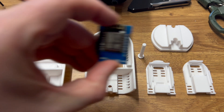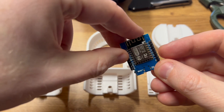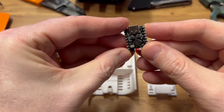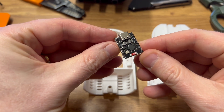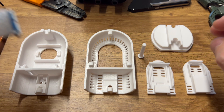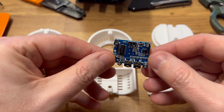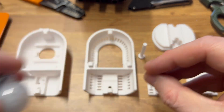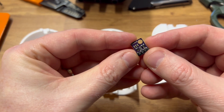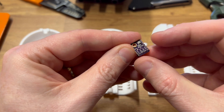These are the Wemos D1 Mini, which is very popular and cheap, and the Tiny ESP32C3 Super Mini. Sensor-wise, initially it's the HCSR501 PIR sensor and the BME280 temperature, pressure and humidity sensor.